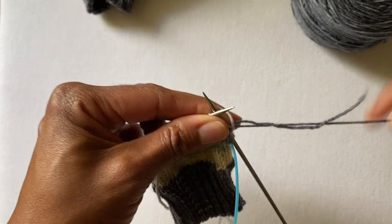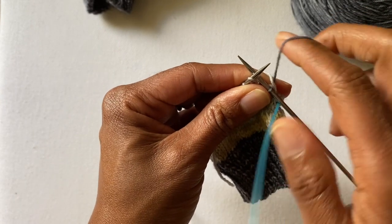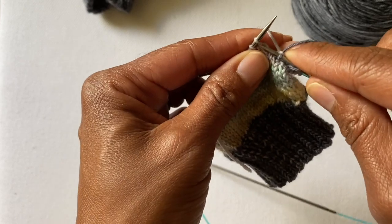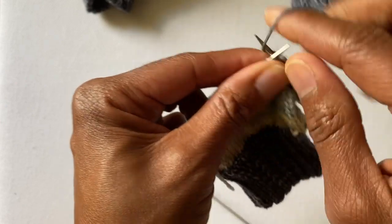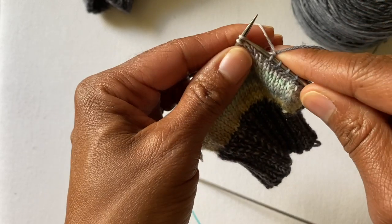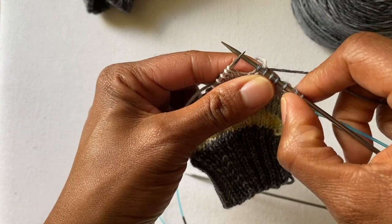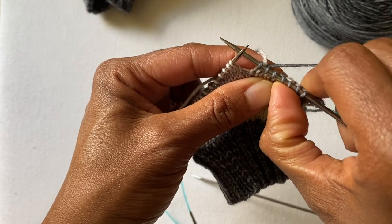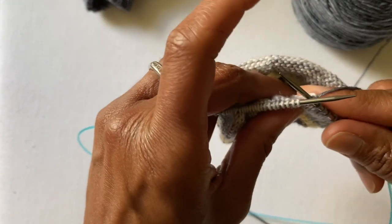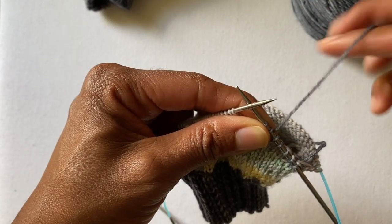I'm going to drop the tail because I just want the working yarn, and I'm going to start knitting. My yarn is coming over and then I'm going to go back under and work across. For a short row heel, I've gone across about seven stitches. I'm going to let this tail hang out — I always tuck my ends into the sock to keep them out of my way. This end I'm going to work when I come around at the end of the short row heel.